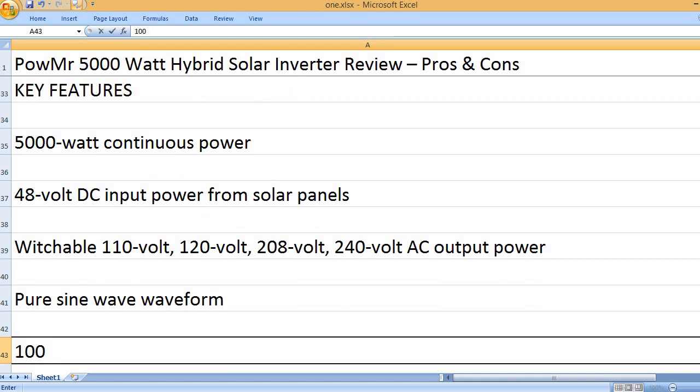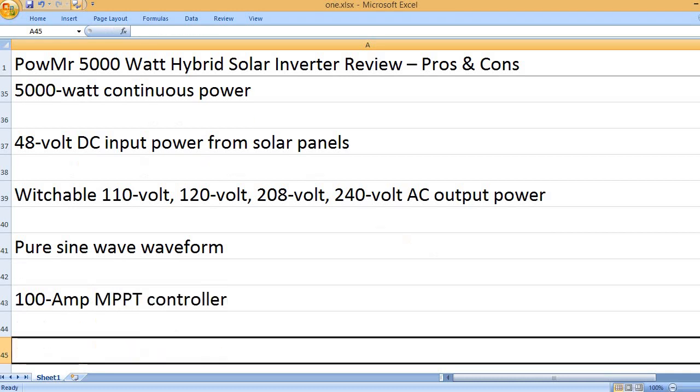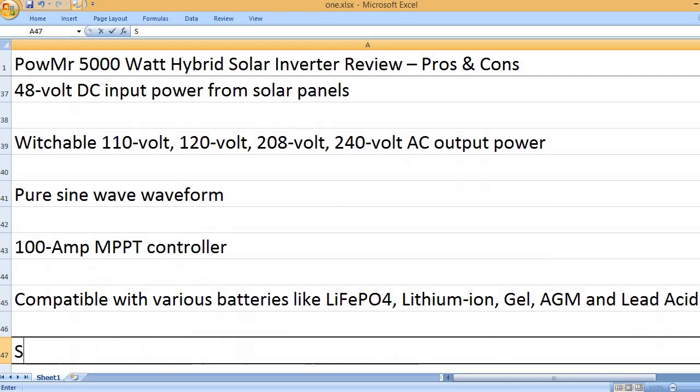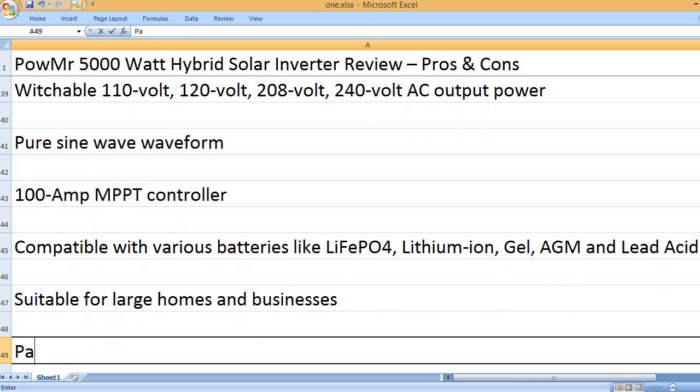Pure Sine Wave waveform. 100 Amp MPPT Controller. Compatible with various batteries like LiFePO4, Lithium-ion, Gel, AGM, and Lead Acid. Suitable for large homes and businesses.